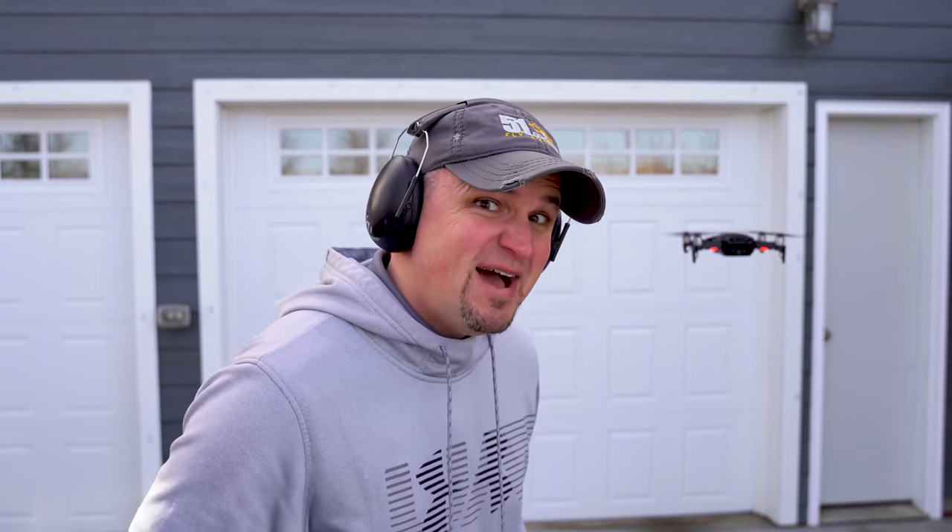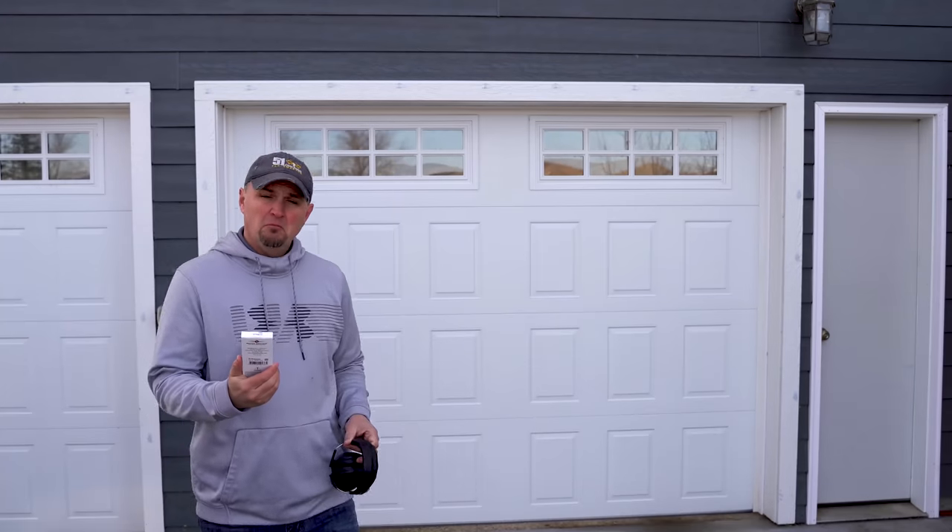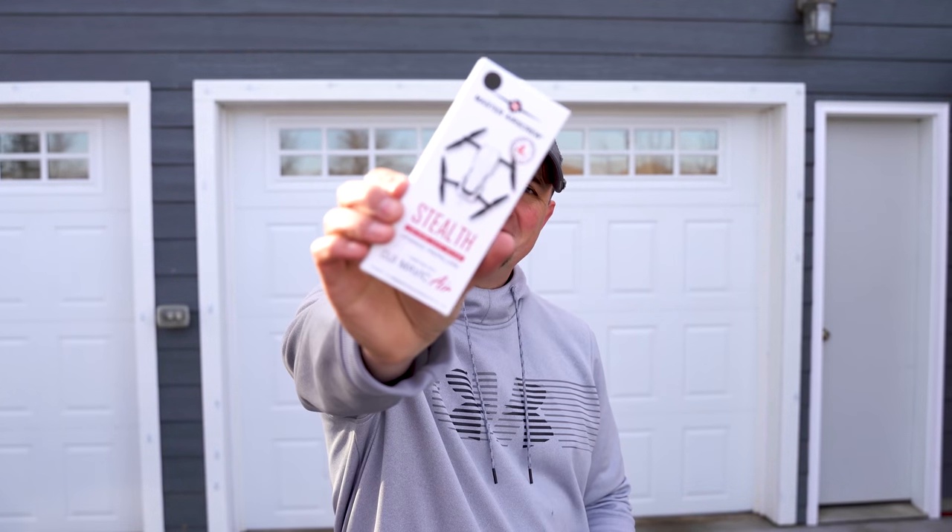Oh hi! The Mavic Air is loud! Maybe not for long. Let's check them out.